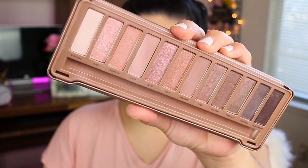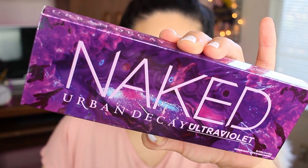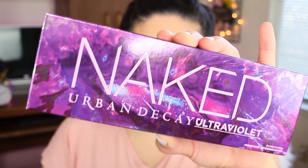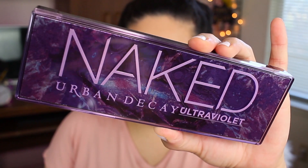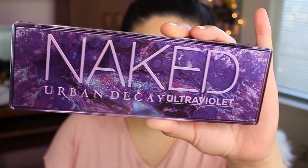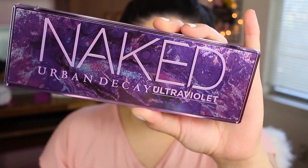I'm really excited to try this palette because I haven't tried an Urban Decay Naked palette in a very long time. I do have the Naked One and the Naked Three palette — the Naked Three is very purple-themed as well, so I'm pretty curious to see if there are any similarities. The package has a very nice purple tone, and when you open it up the container looks really pretty.